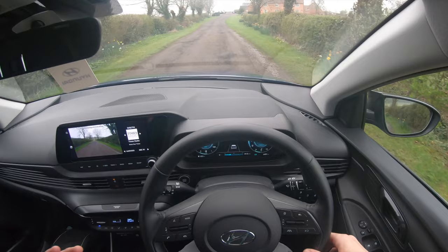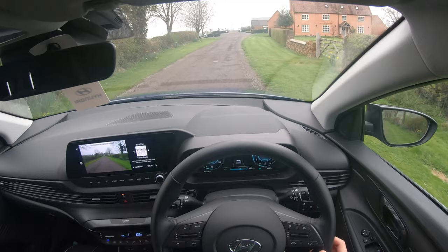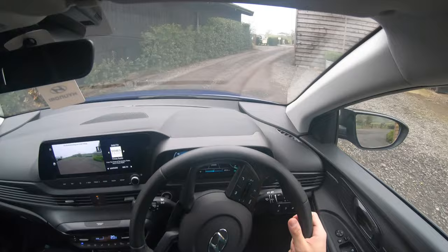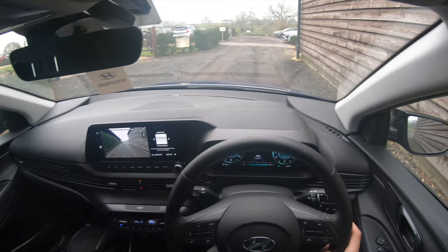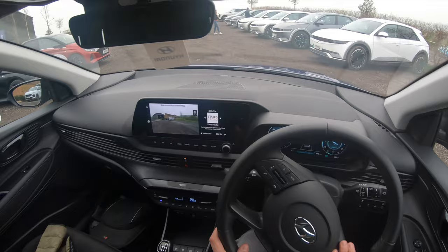I'll just show you some of the cars here at the Hyundai press event — this is the first car I'm testing out for the day. Hyundai have done a good job picking this location. Look at these cars I'll be testing out later: you've got the Kona N and the i30 N fastback — what a weapon that car is. Anyway, thanks for watching and I'll catch you next time.